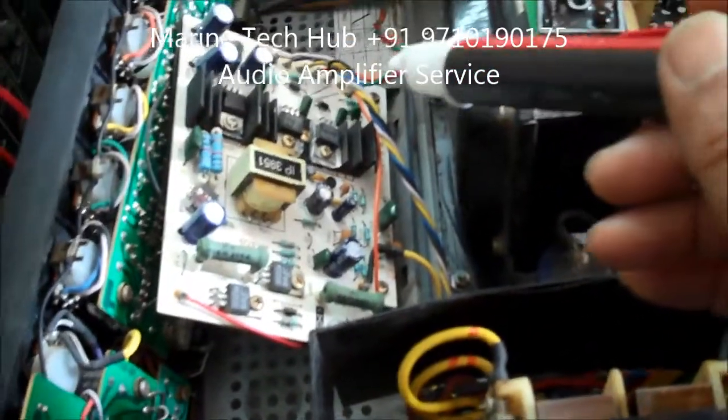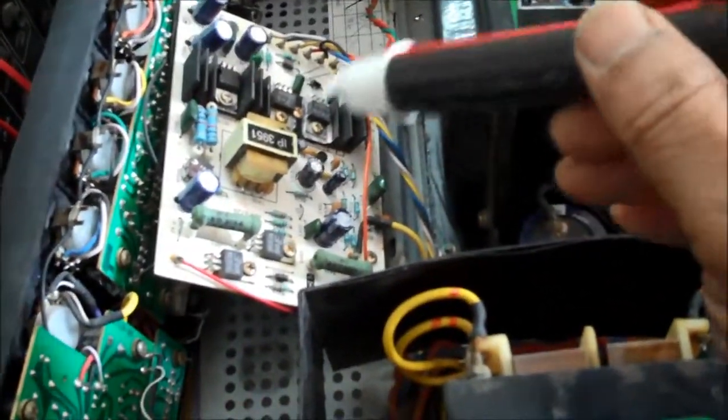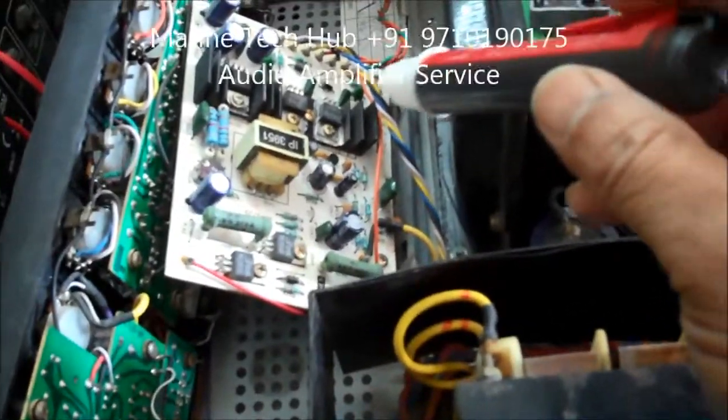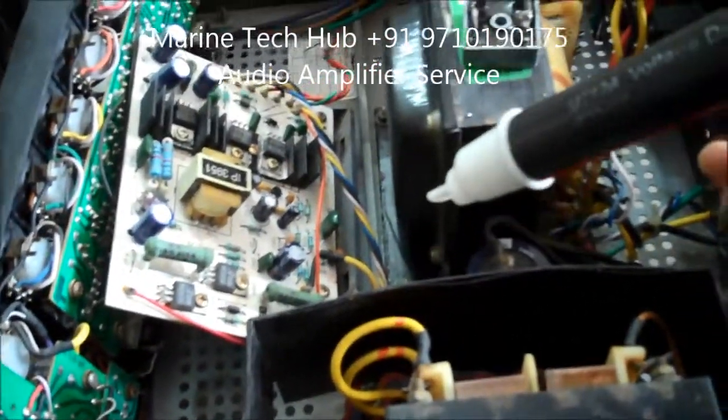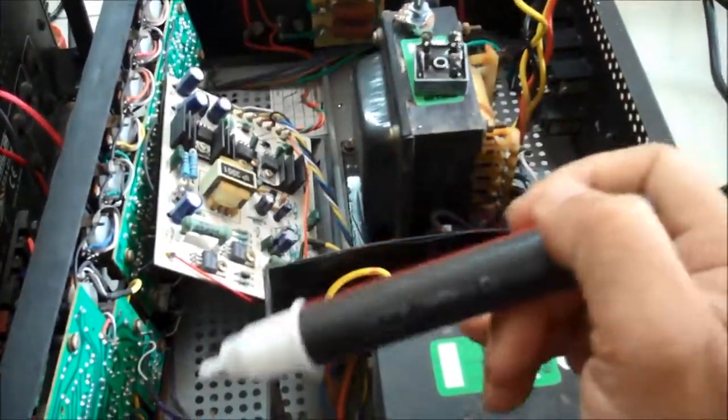Other than that, you have to check if any of the components visible here are damaged — you have got resistors, diodes, and capacitors. Have an overall look. If any of the parts are damaged, then you have to change that.